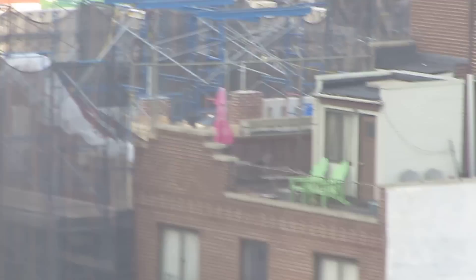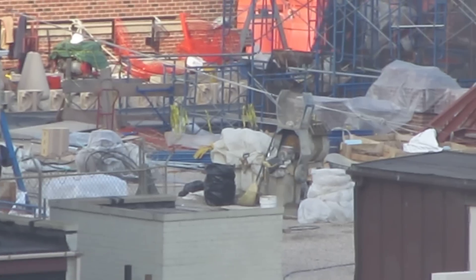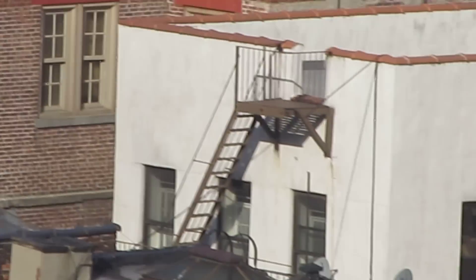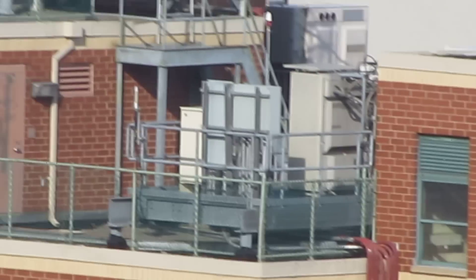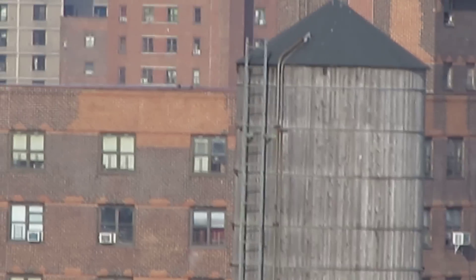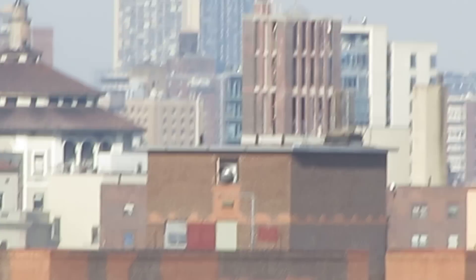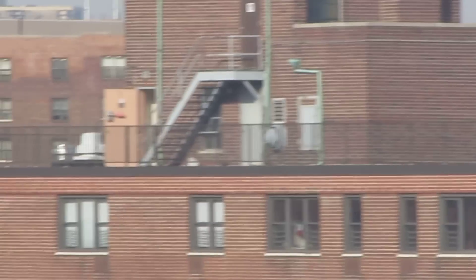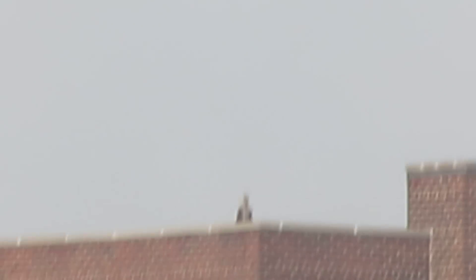I think my brother's old building was next to that. I forget. Oh, look at all the work they're doing up there. That building has a Rosenlock tank — a little symbol for the water tower.